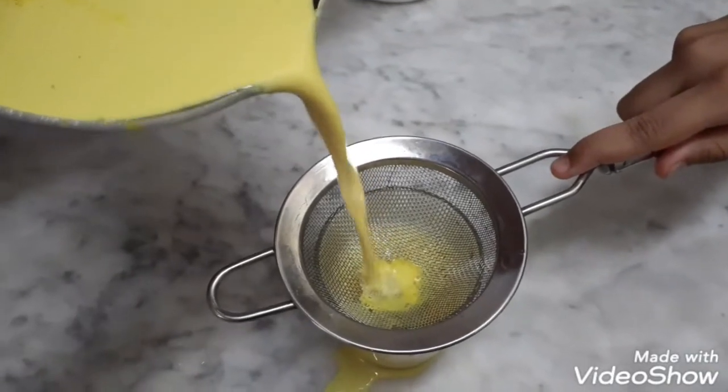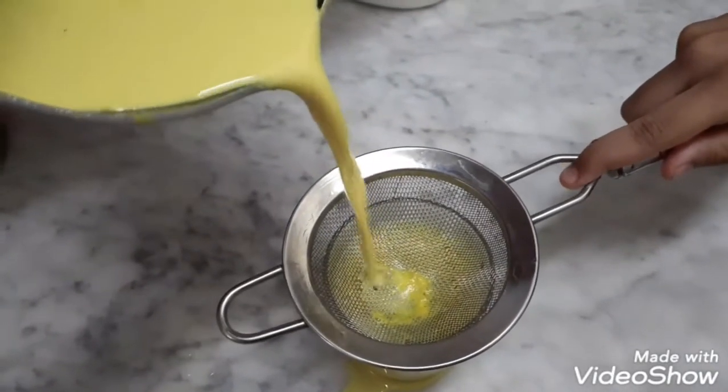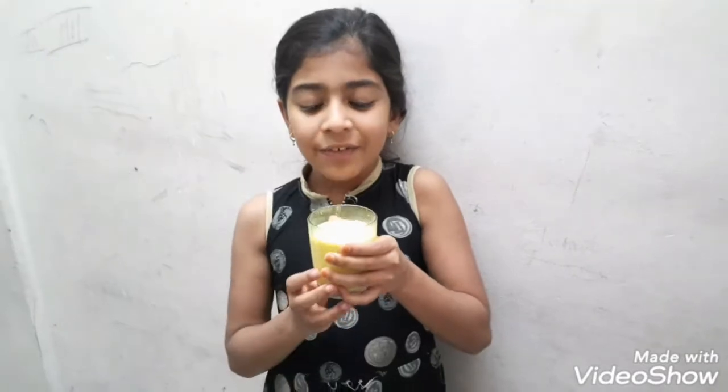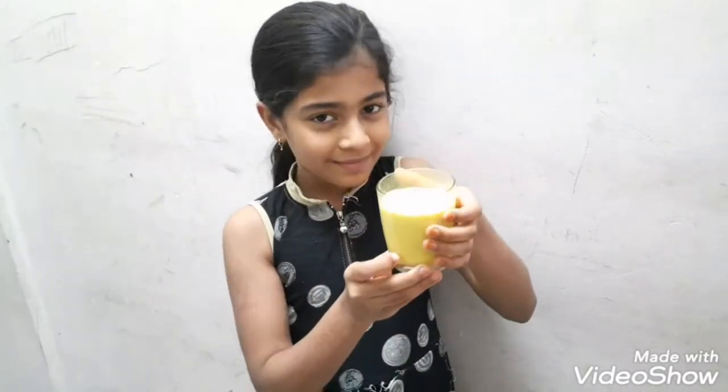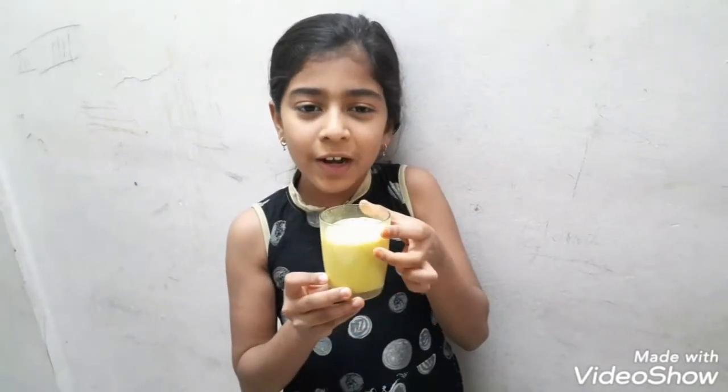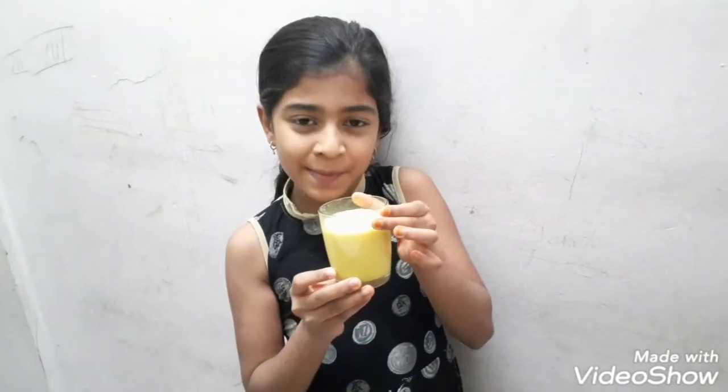It increases our immunity. Every child should drink this milk. Thank you for watching my video. If you like, please share and subscribe.